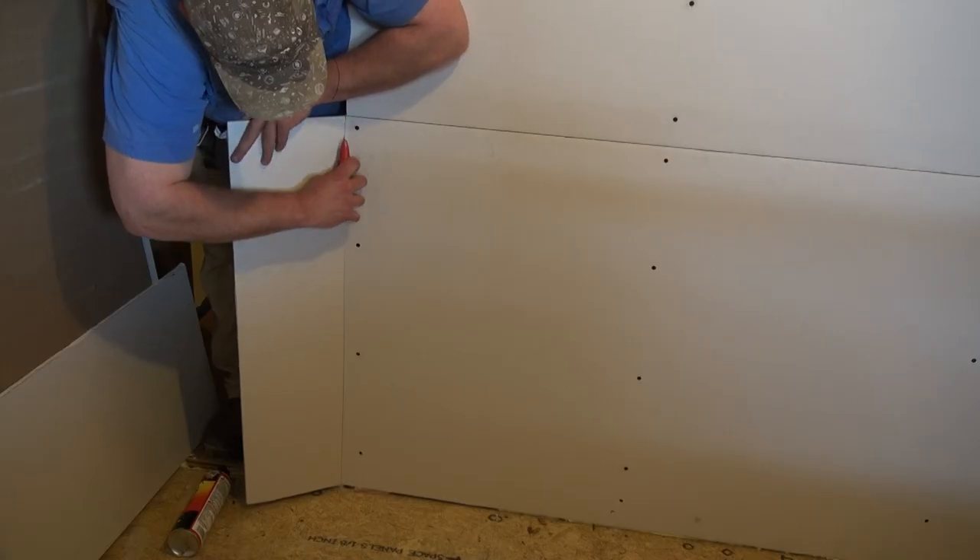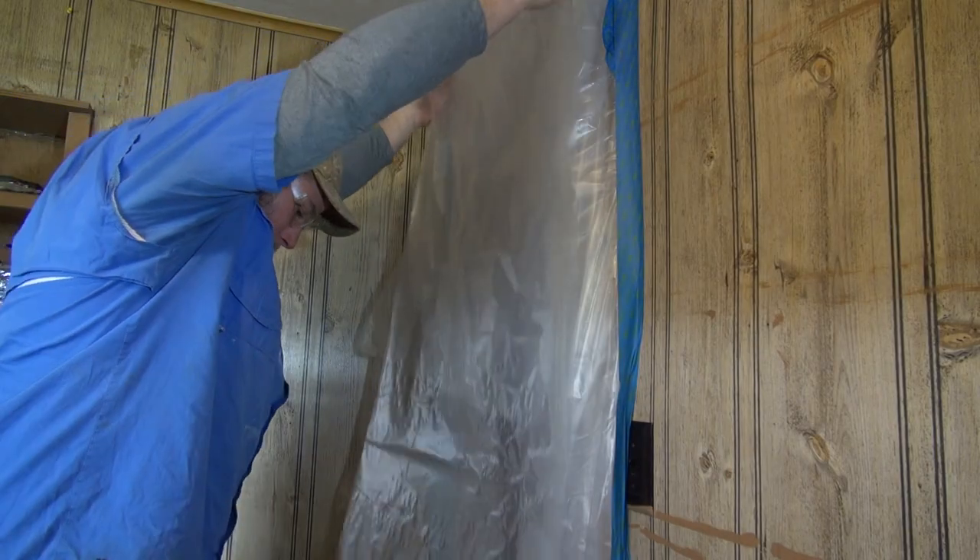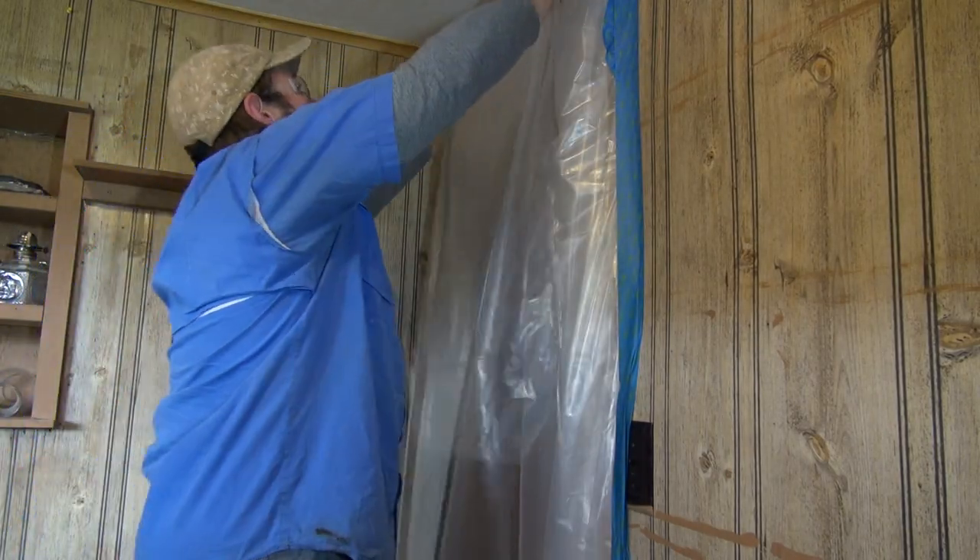Hi, and welcome to the ASP video training series. In this video, we'll be going over how to install drywall. Cutting drywall requires the use of sharp utility knives, so be careful and always cut away from yourself. Sanding drywall produces a lot of dust, so isolate the room to minimize dust from getting all over the house.